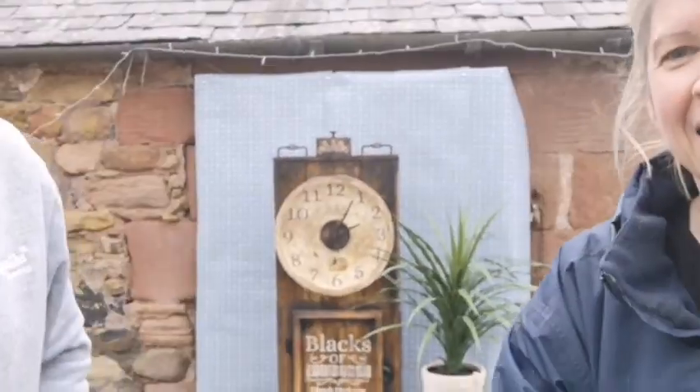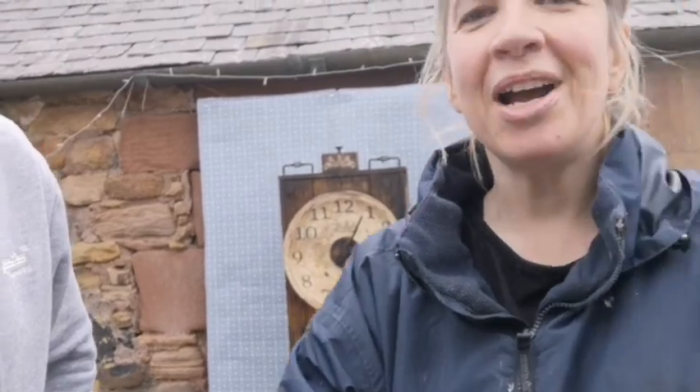Hi, we're Made by Marley and today we're going to show you how we took pallet wood and turned it into a beautiful grandfather clock. I'm just going to step aside so you can have a quick sneak peek of how it works. So that's what we're going to be doing today, so follow us and we'll show you all the steps of what we did to make it.